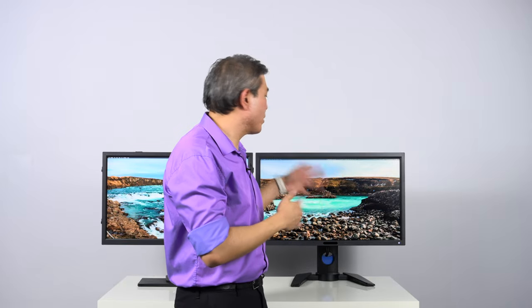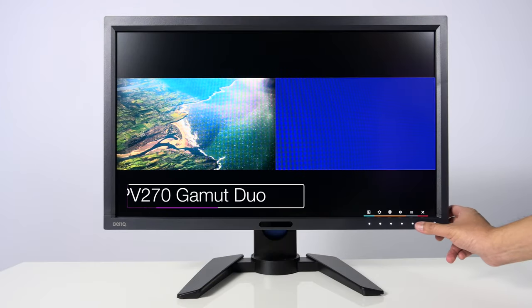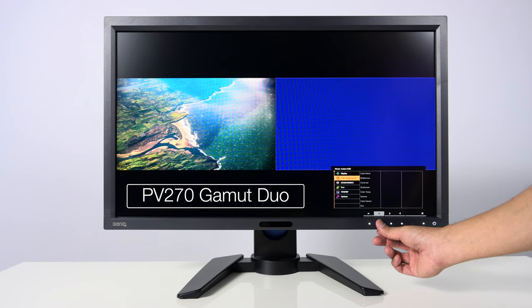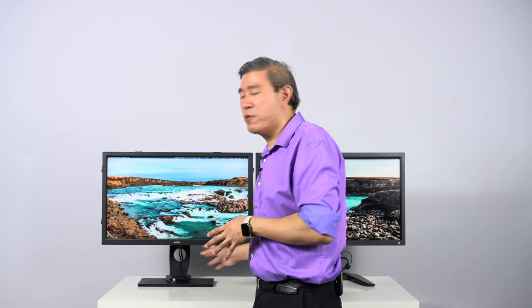The PV270 has a feature called Gamut Dual that you can use to view picture-by-picture or picture-in-picture. On the PV line this requires two input sources — there's no way to do it from one input source. The SW2700PT doesn't even have Gamut Dual, as it was BenQ's very first model; that feature came in later SW displays. The Gamut Dual implementation on the PV270 is also quite different from the current implementation in today's SW line.